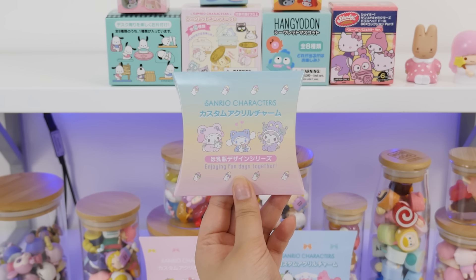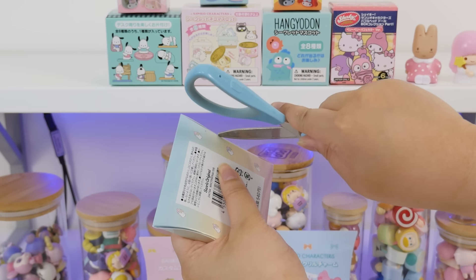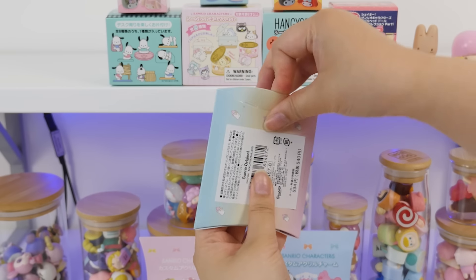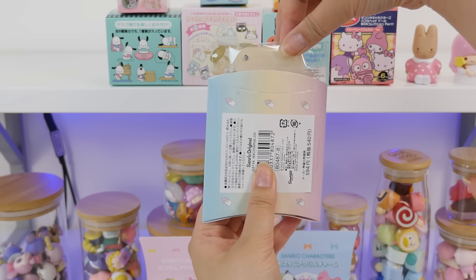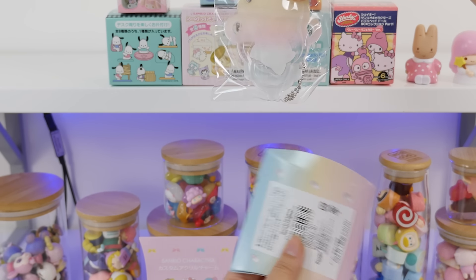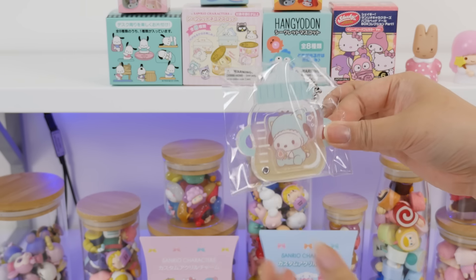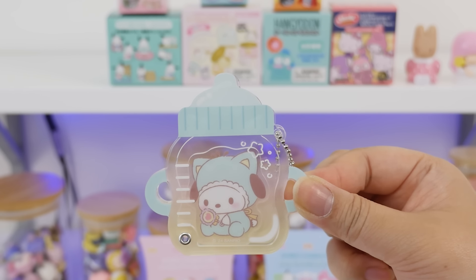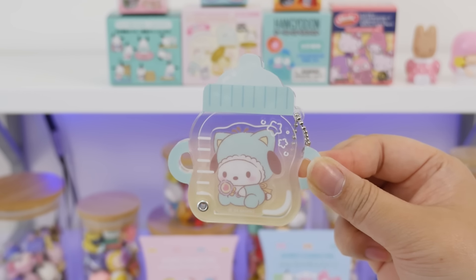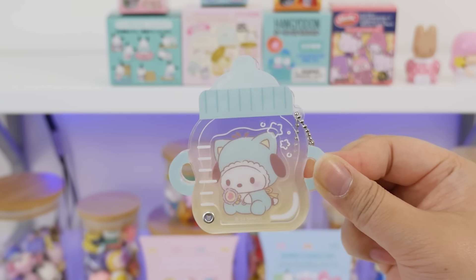Let's open another acrylic charm. This is the Honyubin Design — I think these are little baby bottles. They really like doing baby-themed stuff for Sanrio. That's understandable. Kuromi, please. That looks yellow. Pochacco. You know what? I'm not mad — that's really cute. Look at little baby Pochacco in the baby bottle. Kuromi would've been cuter, but I'm not complaining about this one. I like this one.